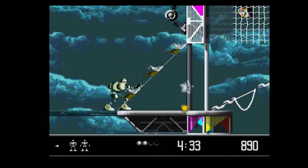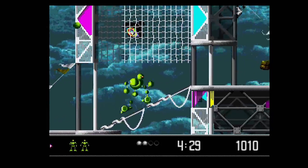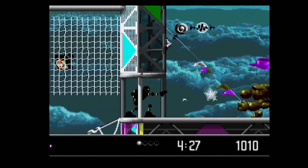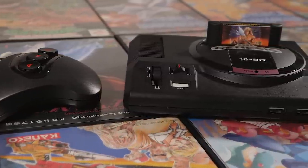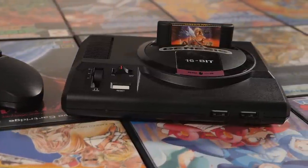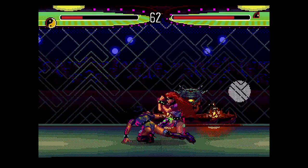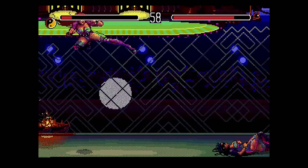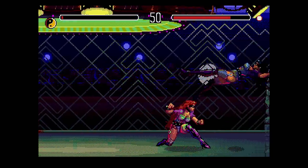Bringing our attention back to the Genesis Mini, audio isn't really a strong point of the system, but it's solid enough and most games sound pretty good. I never truly expected M2 to match original hardware, especially the more sought-after revisions. So in that sense, they met expectations, but it's really the sound delay that's more disappointing. Then again, if you're not really used to playing these games on original hardware, you may not even notice it at all.